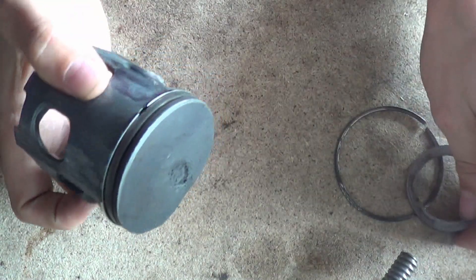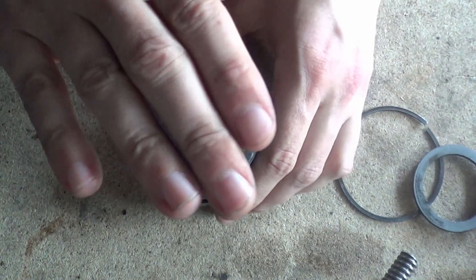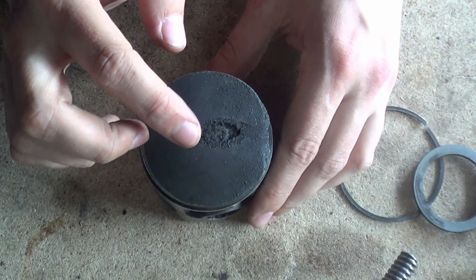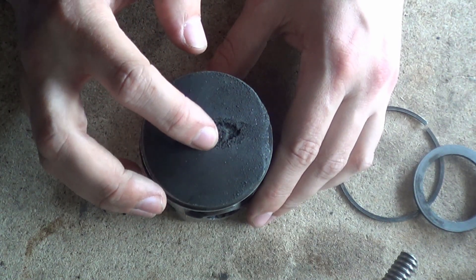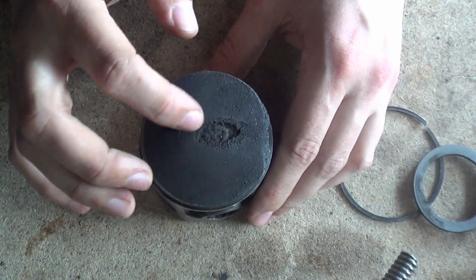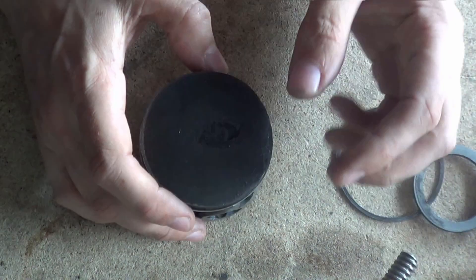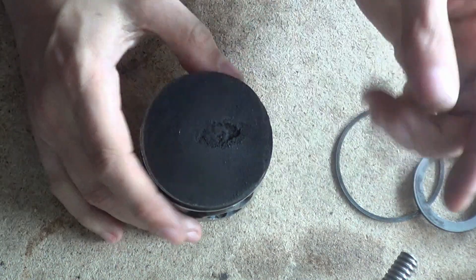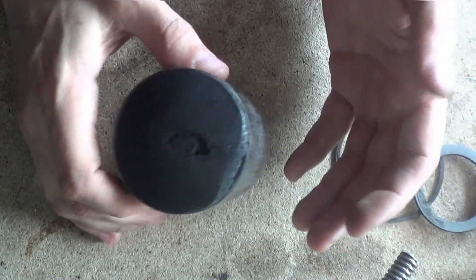Basically, as you can see, when the piston comes up towards the combustion chamber — the spark plug region — the spark plug sits right here. Because your exhaust port is here and all your exhaust gases flow this way, it's this side of the piston that is hotter and retains more heat.